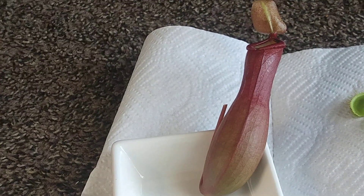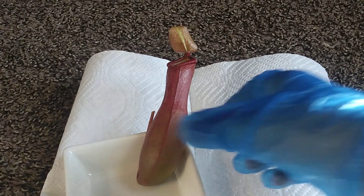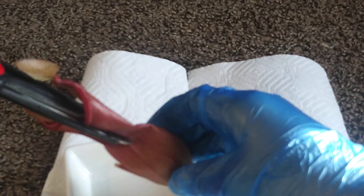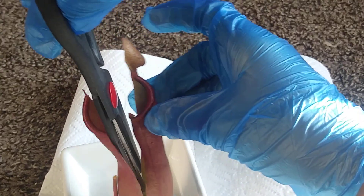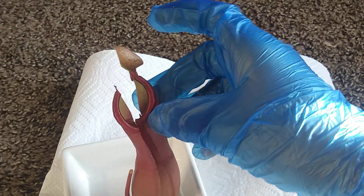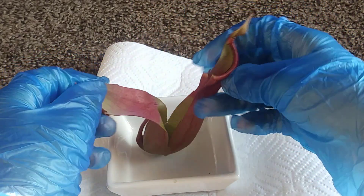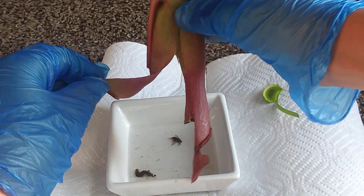Now this is probably going to be gross. So if anybody is squeamish, I suggest you look away now, because this is going to be gross. All right, let's see what's inside. Oh, ooh, that looks real gross.